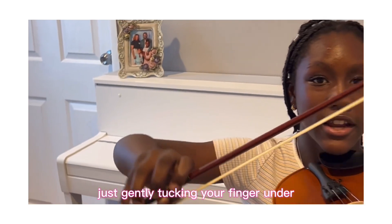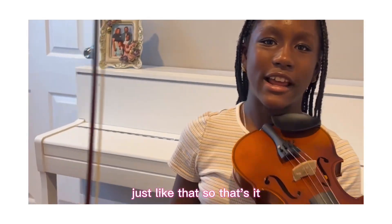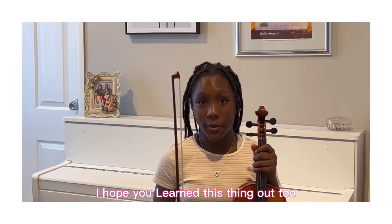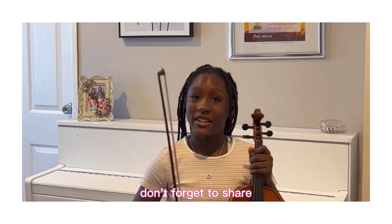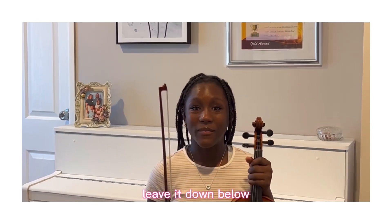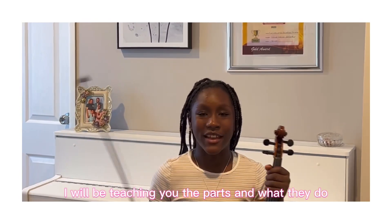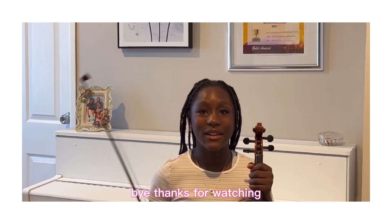So that's it! I hope you learned a thing or two. Don't forget to share, like, and subscribe, and if you have a question leave it down below. In my next video I will be teaching you the positions and what they do. Bye, thanks for watching!